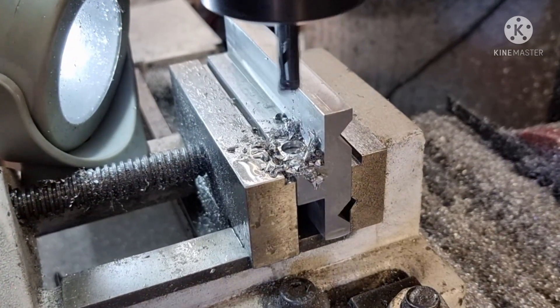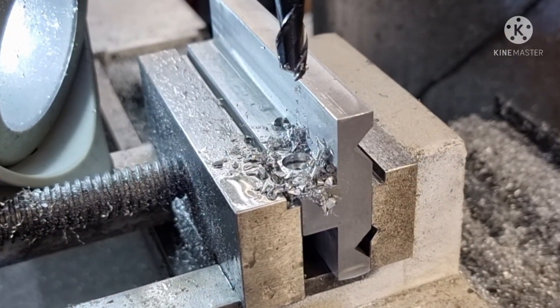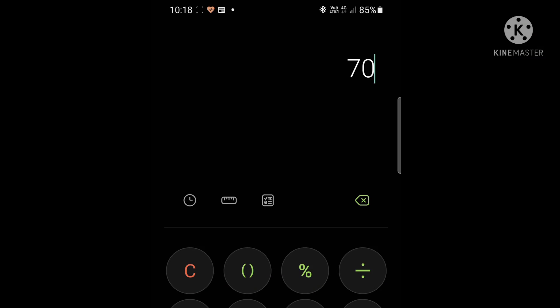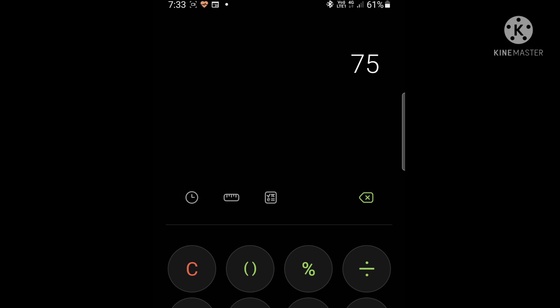Got a bit grumpy at the end there — too fast, too slow, whatever. I have to calculate how many turns it takes to get to 70mm. So it's 46 turns and 0.66.